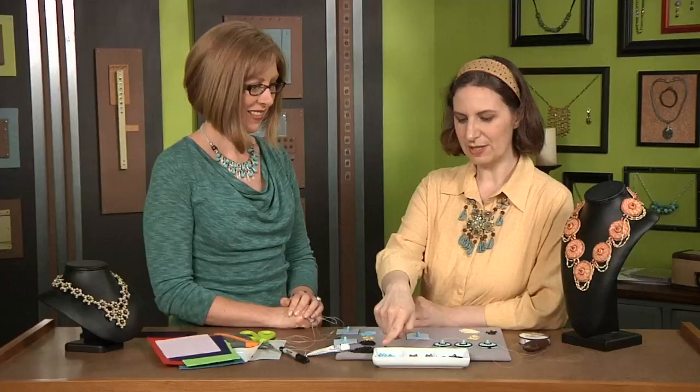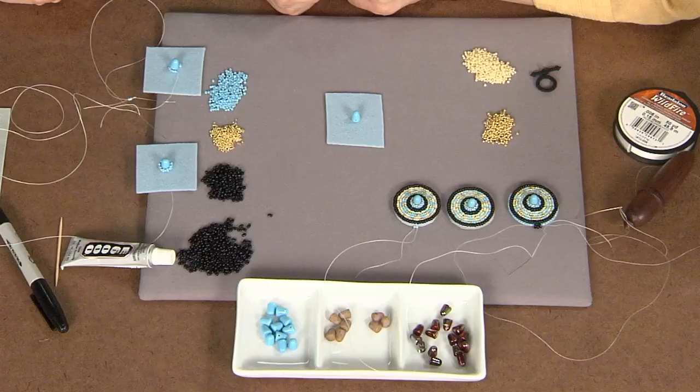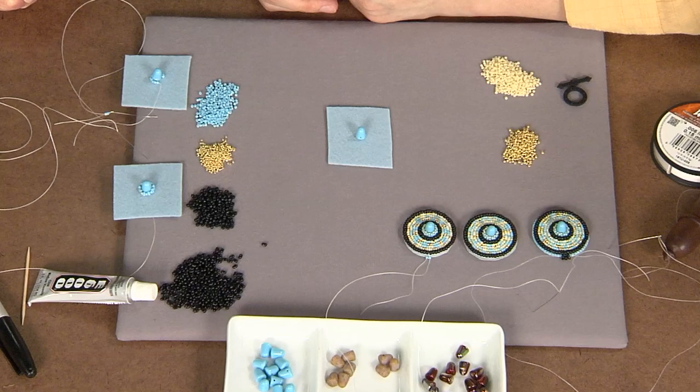I'm here with Jennifer Van Benskot, the editor of Beading Daily. Jen, you have a great idea for bead embroidery. I love it. I like to use these special shaped Czech glass beads called gumdrops in my bead embroidery because they give the bead embroidery a little bit of dimension, interest, and a centerpiece too. So how do we get started?